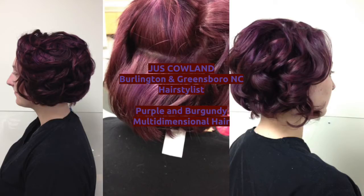So today I would love to share with you what I was able to achieve on my client. She came in wanting to do an all-over color of purple on her hair, and I convinced her to do a dimensional treatment where we took the previous red and we foiled purple all over it.